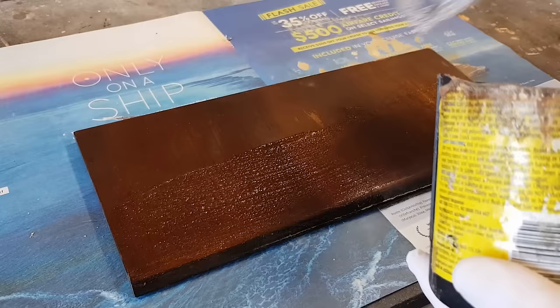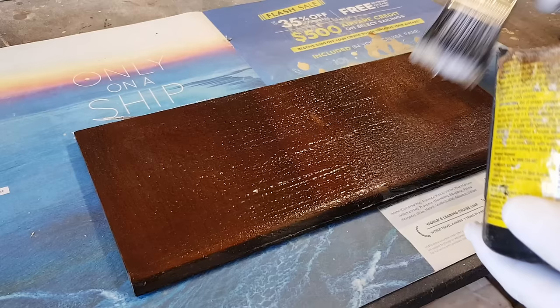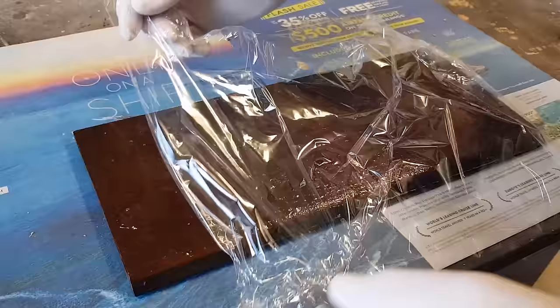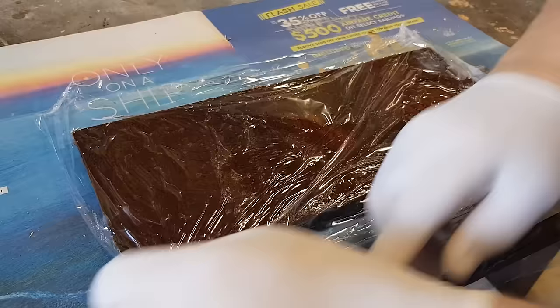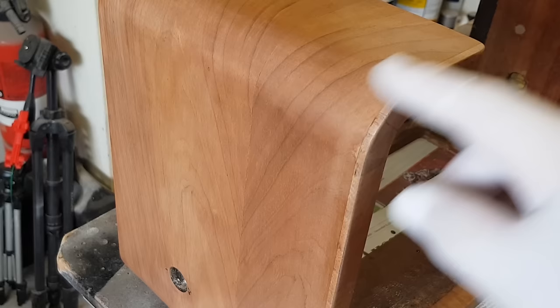I'm going to paint strip this. I've done so much paint stripping on the videos I'm not going to show it all again, but I just put a commercial paint stripper on — you get this at the hardware, nothing special, I think it's Poly Strip. While it's working I put a bit of cling film over the top to stop it drying out, which makes it work faster and more effective. I'll leave that for about 15 minutes or so and probably have to do it a couple of times. After stripping I've rubbed it back with some ultra-fine steel wool and methylated spirits — I haven't sanded it, it doesn't need it.